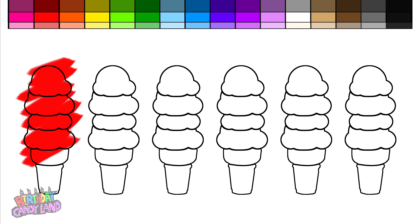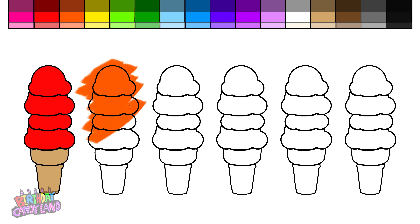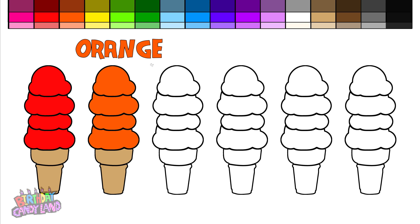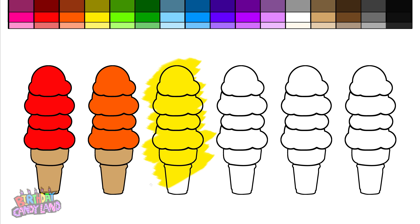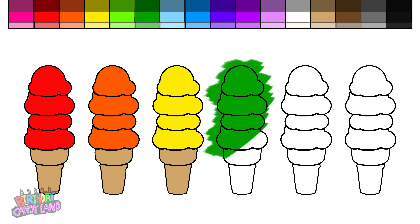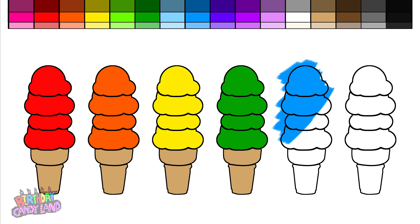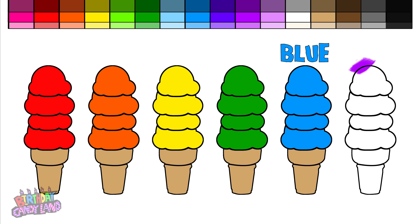Hey kids, let's color! Red. Red. Orange. Yellow. Green. Blue.